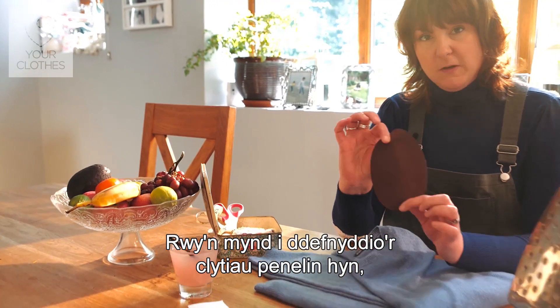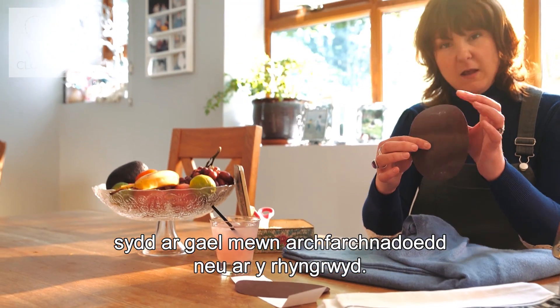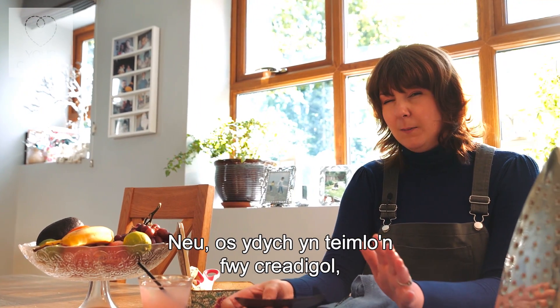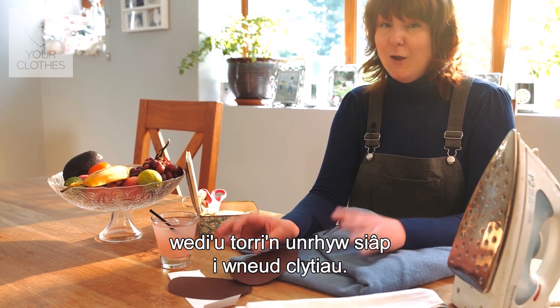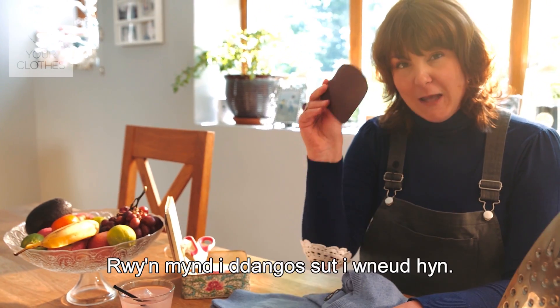I'm going to use these elbow patches, which you can get from supermarkets or on the internet, and they are actually secured with a bit of sticky on the back. Or if you're feeling a little bit more creative, you can use an old pair of denim jeans, cut those up into any shape you want to make patches, or do some doily action.